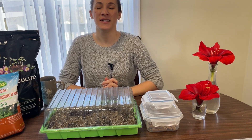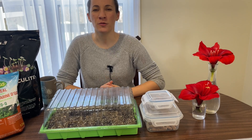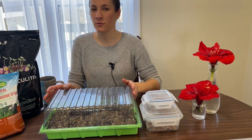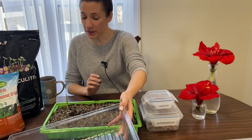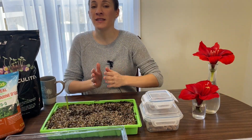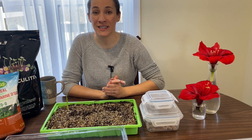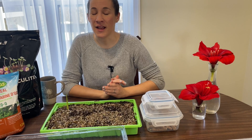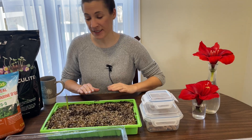Hi everybody, welcome back. Today I wanted to take a look at the turmeric that we planted together back on January 5th, which was about seven weeks ago. We are in the latter part of February right now, so it's still pretty cold out. Turmeric is definitely a heat-loving, long-season crop, which makes it really difficult to grow here on the east coast of Canada, but I love trying new things in the garden and I'm also very stubborn, so I had to give it a try.